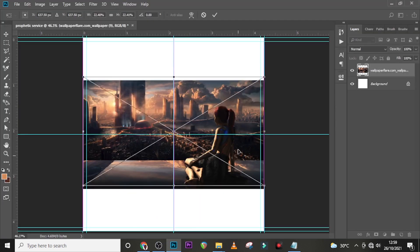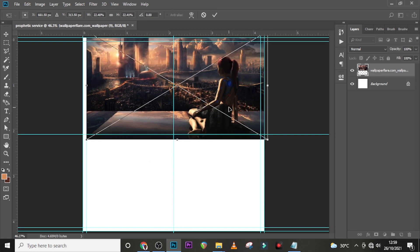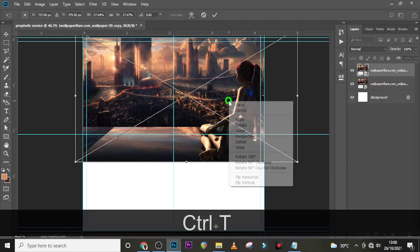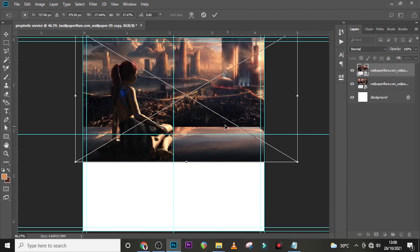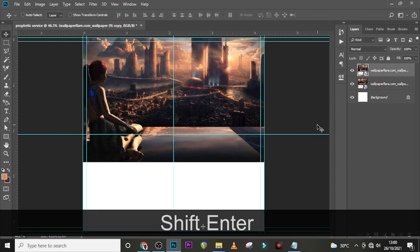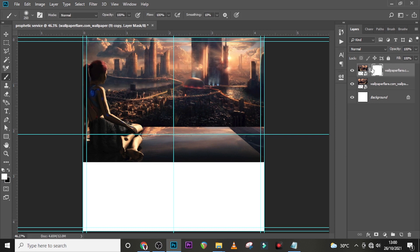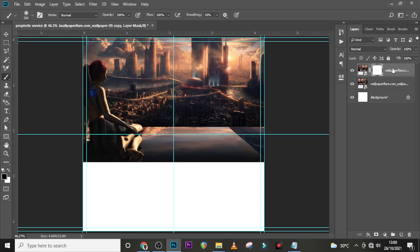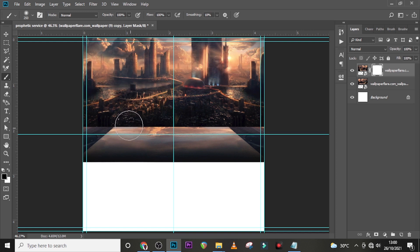Let's send it up somewhere here, then duplicate it and flip it horizontal. Give it a mask — click on the mask here. Make sure the foreground color is black, click on your brush, and set it to soft round brush with hardness zero, opacity 100, and flow 100. Make sure the mask is selected — that's very important. Then brush off the duplicate layer so it blends perfectly.